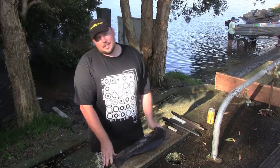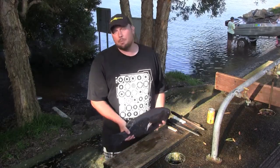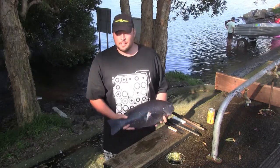G'day, Andy from the Gourmet Hunters team here. Today we're going to give you a demonstration on how to fillet fish. Some people might think it's pretty simple, but there are a few basic things which will give you beautiful nice fillets — boneless fillets.